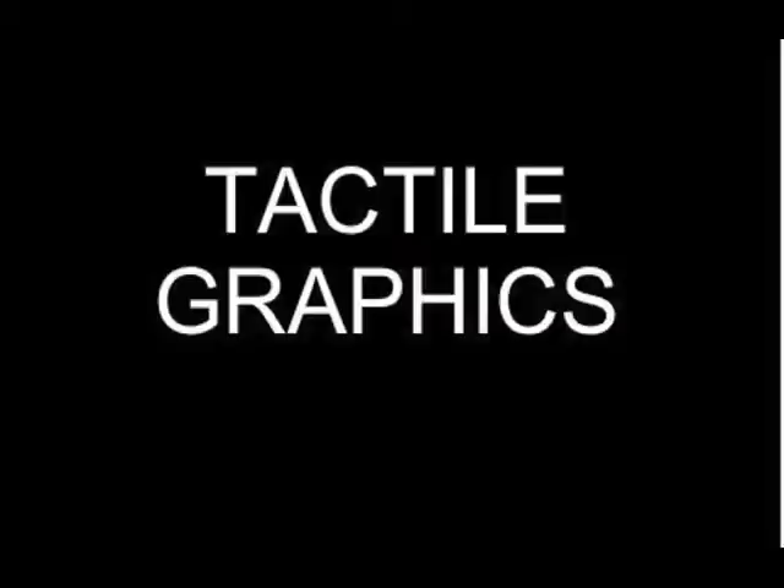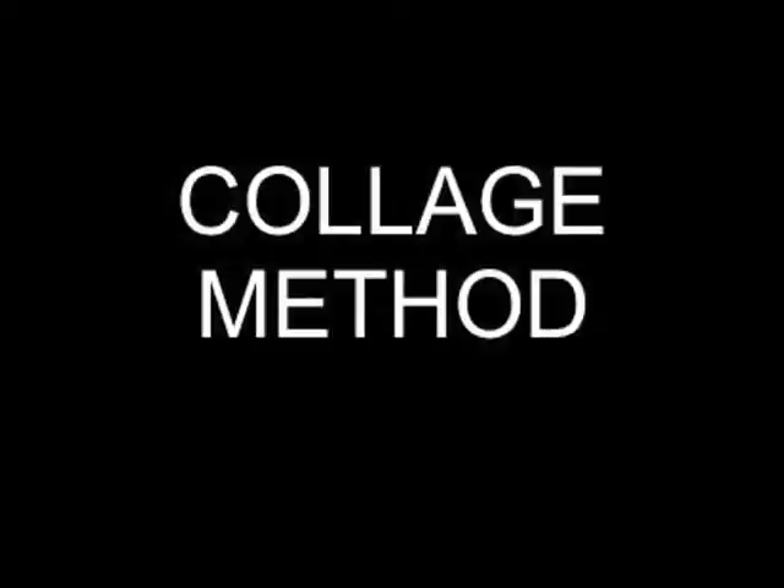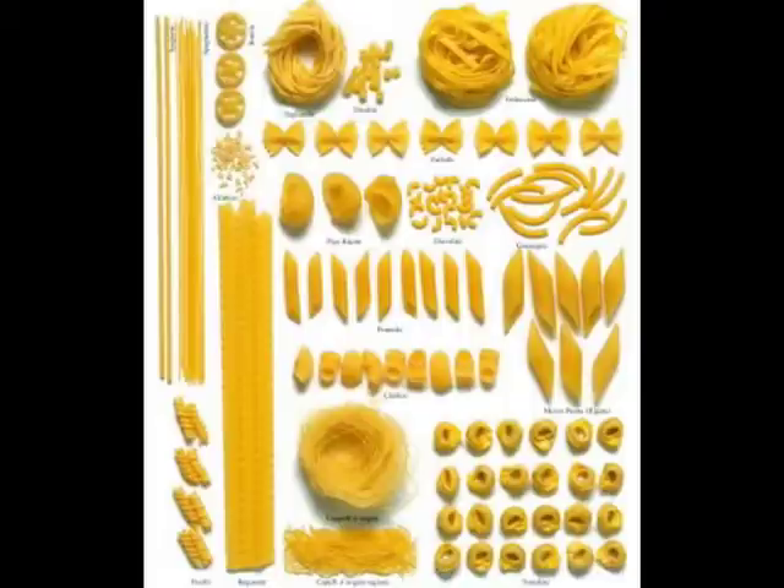There are a number of ways to produce tactile graphics. I will hit some of them going from least expensive to most expensive. Probably the least expensive and most time-consuming is what I would call the collage method. Somebody takes a piece of braille paper or a tag board and glues on whatever junk they can find — embossed heavy craft foil, sandpaper, pieces of braille paper, cardboard strings, pasta products. I've even seen people use seeds.